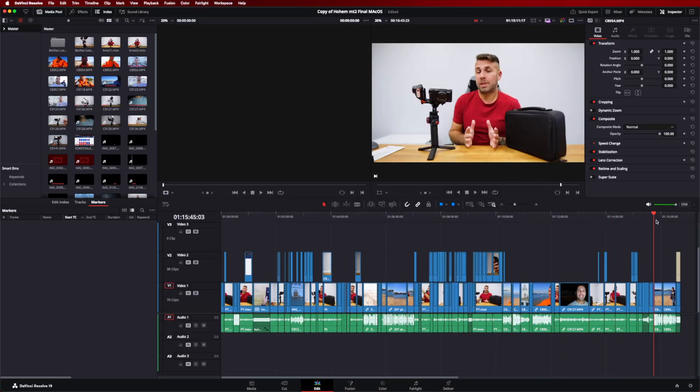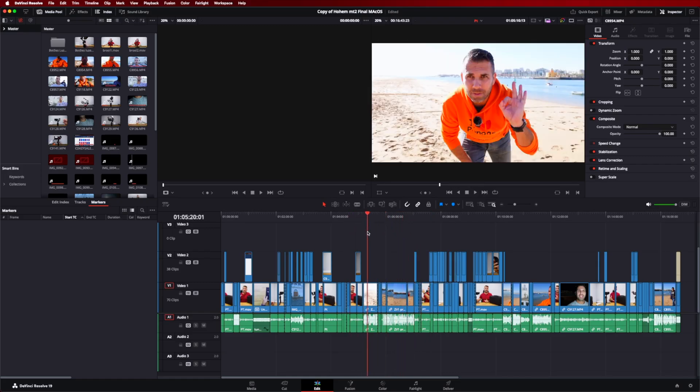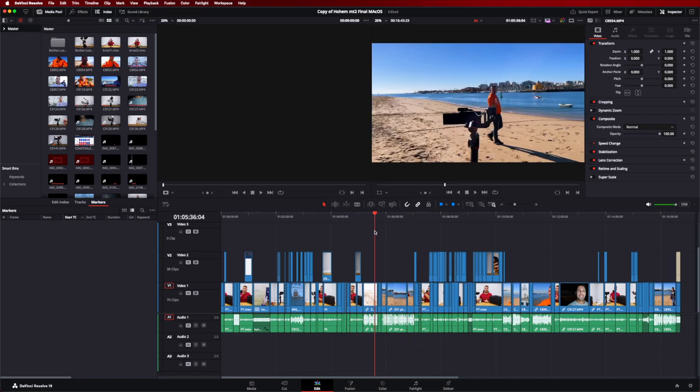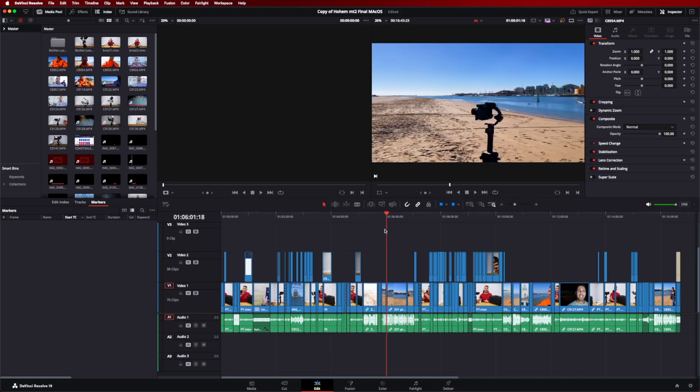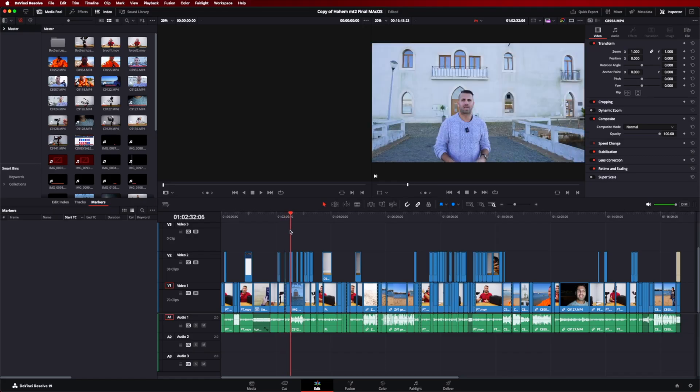The project I'm going to show you is a 4K 16-minute timeline. This was a real project done about one and a half years ago, with several multi-camera layers with files from the Sony ZV-1, ZV-10, iPhone 11 Pro, and Google Pixel 8a.